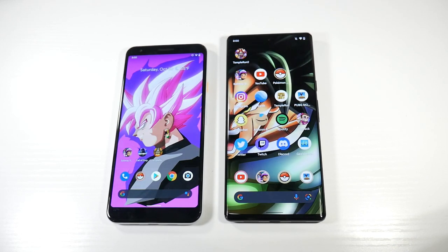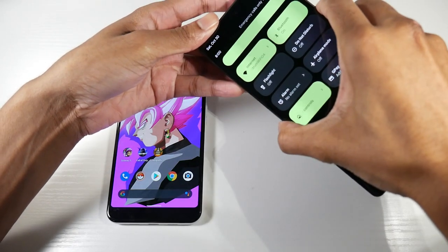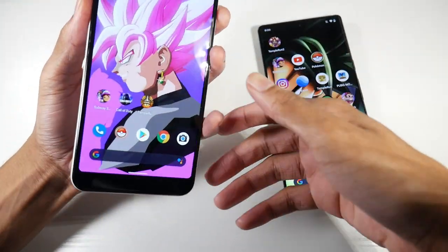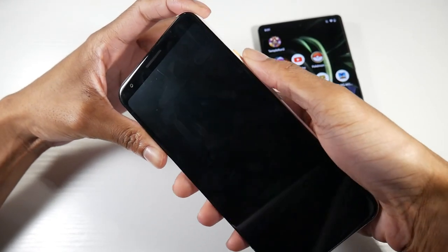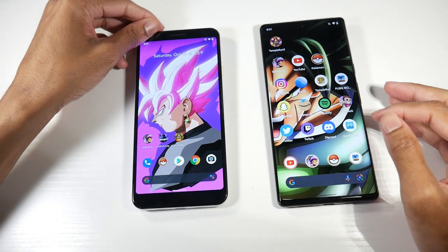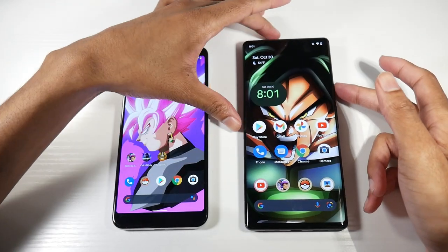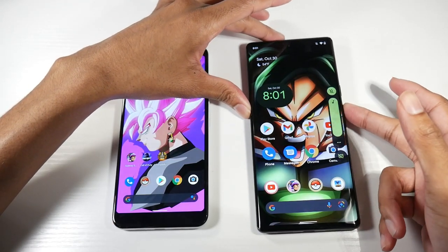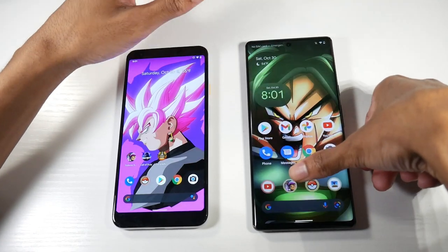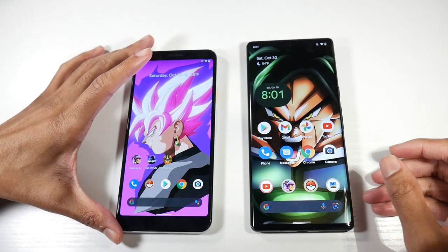For additional features, the 6 Pro has an under-display fingerprint sensor. It works fine and is accurate, but it's not as fast as the physical fingerprint scanner on the 3a XL. This is Google's first in-display fingerprint sensor, so I wasn't expecting it to be amazingly fast — you just have to hold your finger down a little bit longer. It gets the job done, but it's slower than what you see on OnePlus or Samsung. Both phones have NFC for mobile payments.